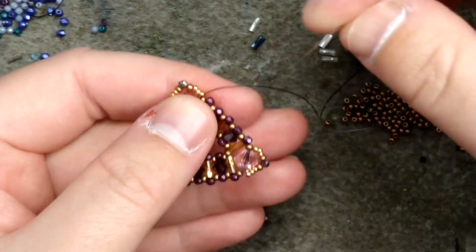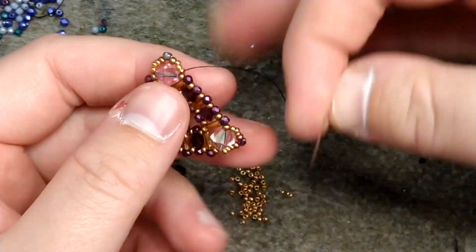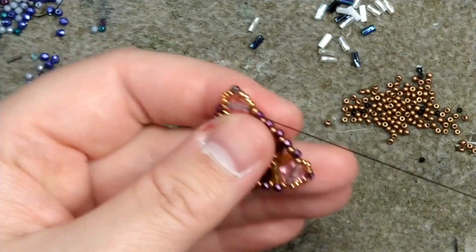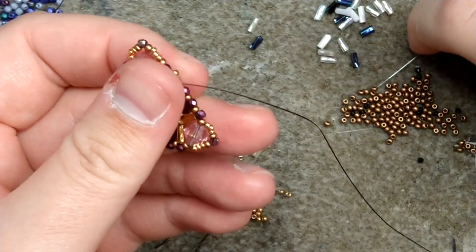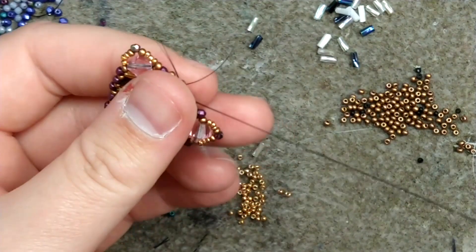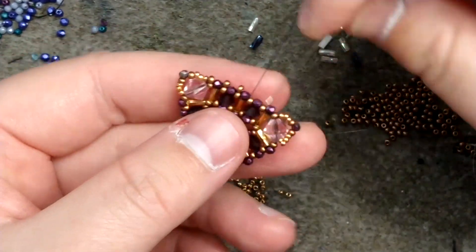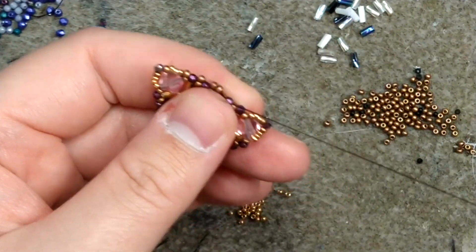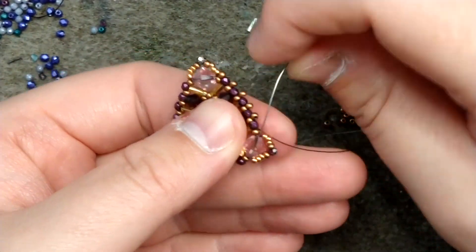When done with that, end up coming out of the six millimeter bicone above. Coming out of the six millimeter bicone, add on one size 11 and work peyote going through the two millimeter fire polish beads. Add a size 11, go through the next two millimeter, size 11, two millimeter — be careful with your two millimeters because they tend not to like having needles shoved through them and I've cracked these open. Change to a smaller needle if you need to. One last two millimeter, add one more size 11, and pass through the bicone. Continue with size 11 through the next two millimeter and repeat all the way around.